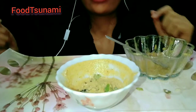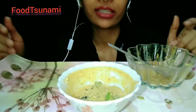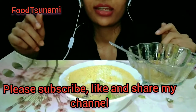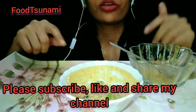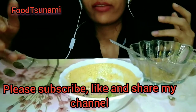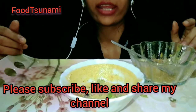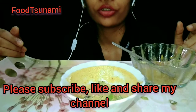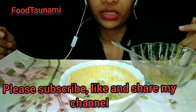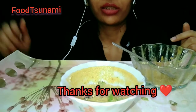So guys, if my platter is very tasty today, please try it at home. It was very tasty — the food, the sambar, chutney and the appam were all very tasty. So try it, and if you like this video, please subscribe and like our channel, Mugba Food Tsunami, and share it with your friends and family. Thank you very much, bye!